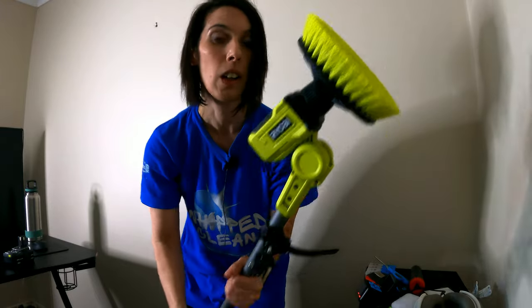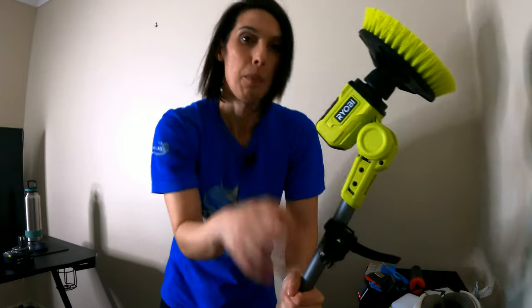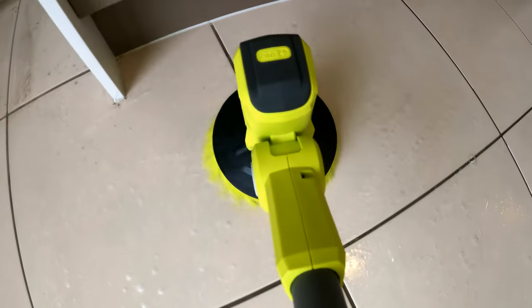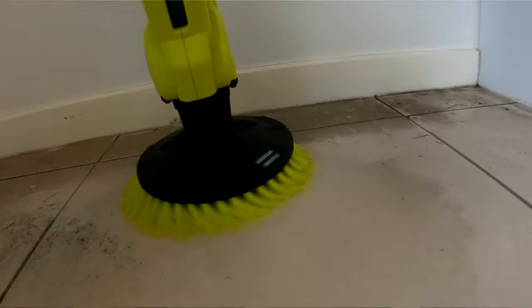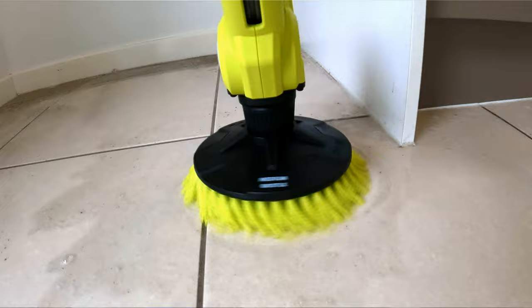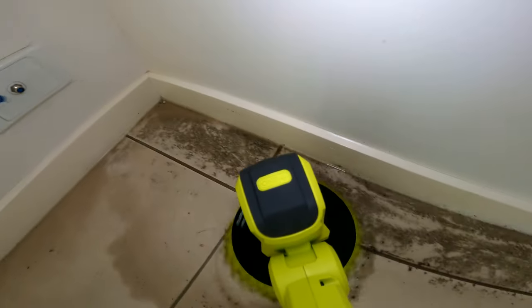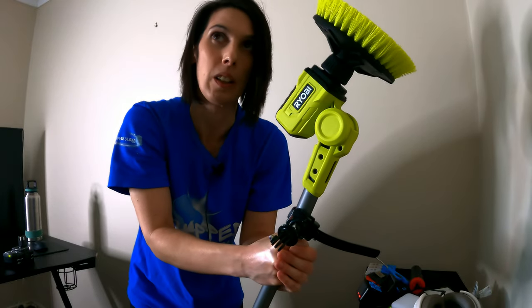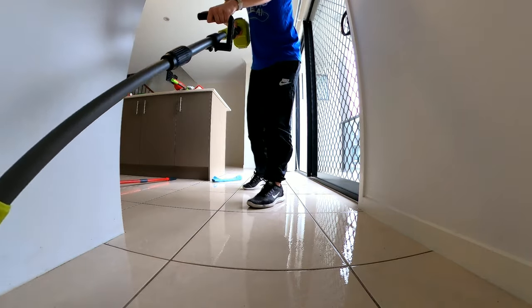I wanted to try Ryobi. I saw the cheaper versions in Kmart — the white ones that you see everywhere that everyone raves about — but I actually need something to work really hard. I want to get out grout, get off mold, do pavements, doors, security grills — I want to do it all. That one is more for just around the house. This I want to do an entire bond clean with.